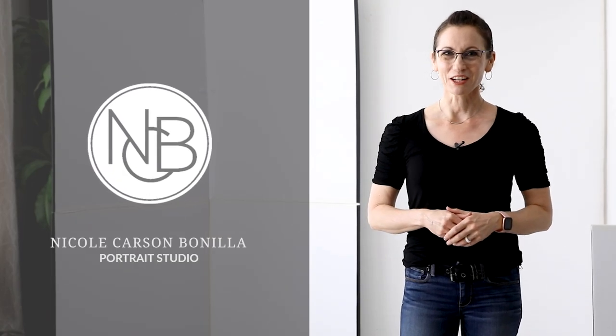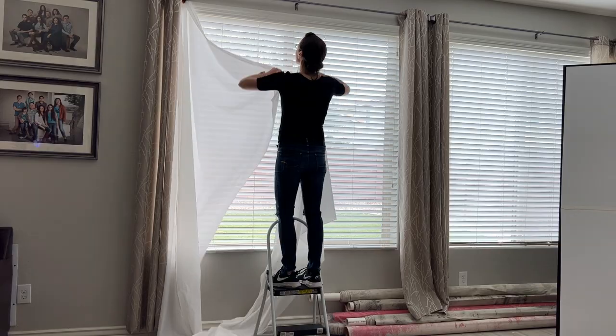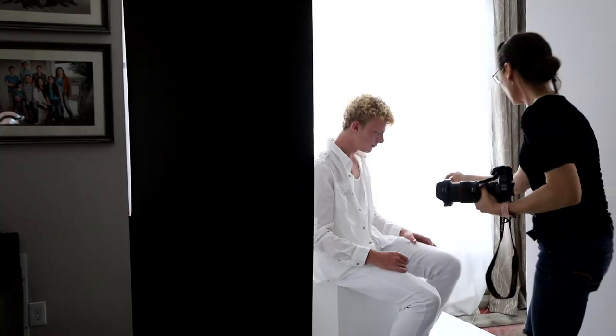Hello, my name is Nicole Carson Boni and I'm a portrait photographer. Today I'm going to take you behind the scenes with me on a natural light photo shoot in my living room. I'm going to turn my two large windows into giant soft boxes and my model is going to be dressed in white, so we're going to do some white on white backlit portraits.